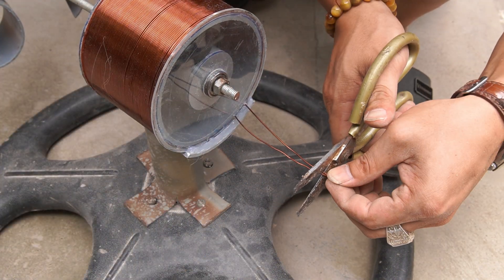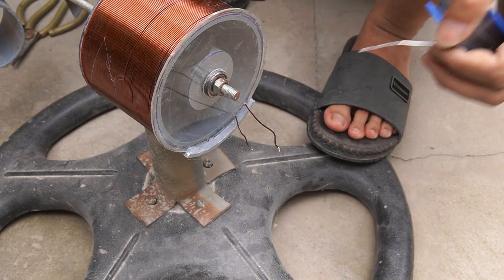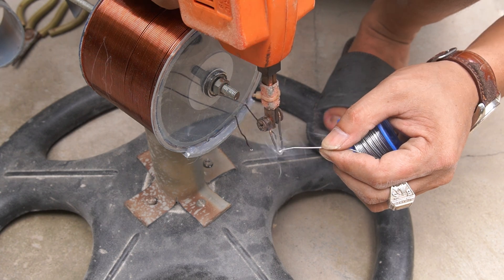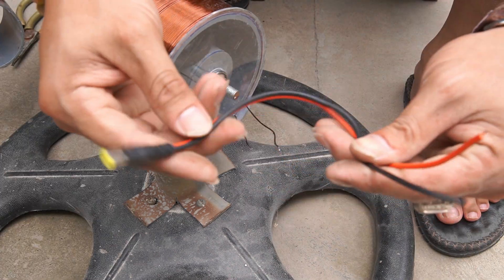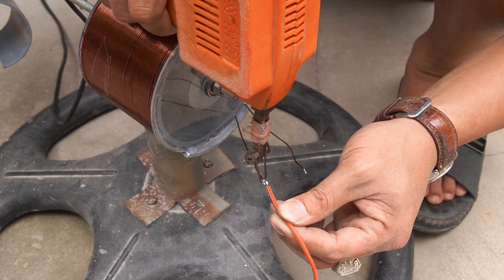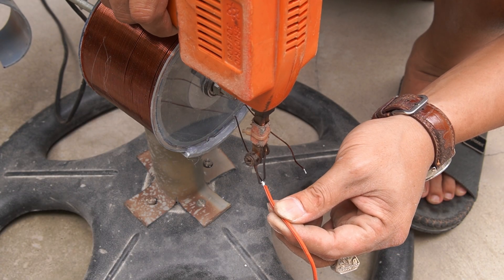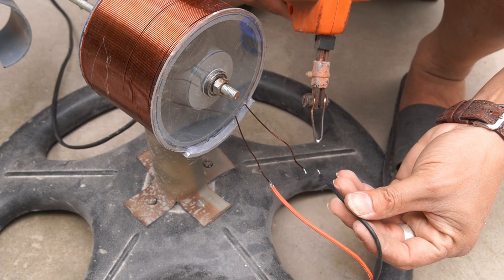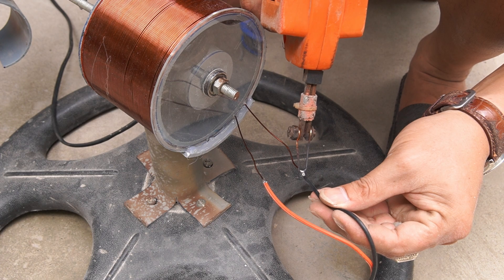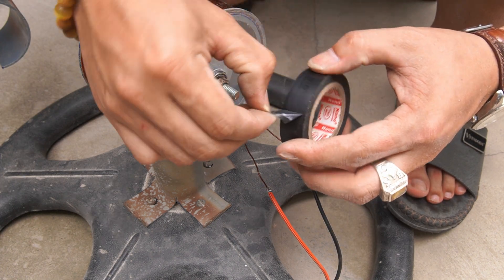I used the fan base as the base for my turbine. Finally, I used jumper wire to connect the two ends of the copper coil.